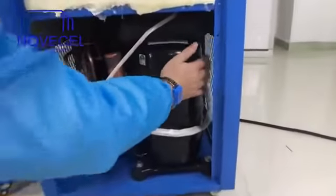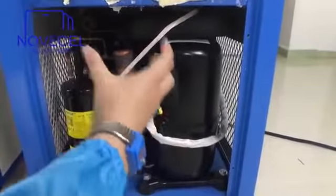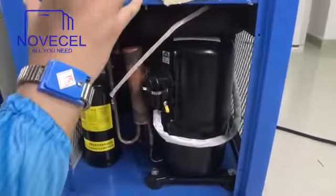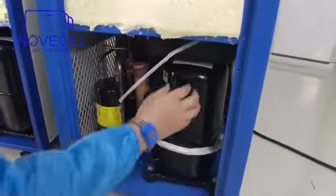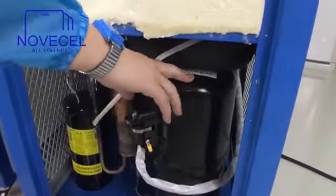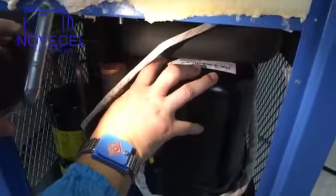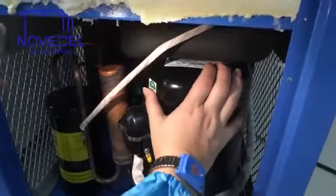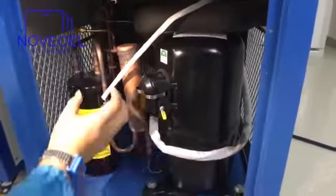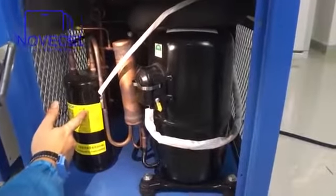So this is the compressor. The compressor with this oil separator is almost half of the cost of this freezer, so this part is the most important part. This compressor is Tecumseh — a very, very famous brand for compressors. Here you can see all the tubes and this is the line.